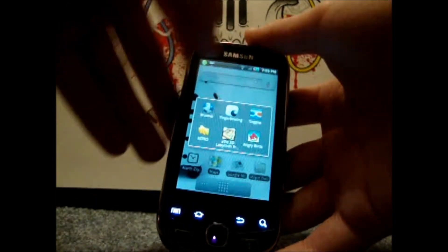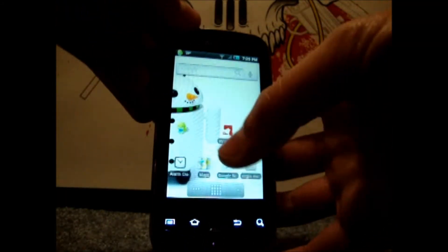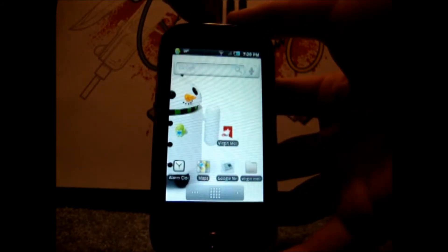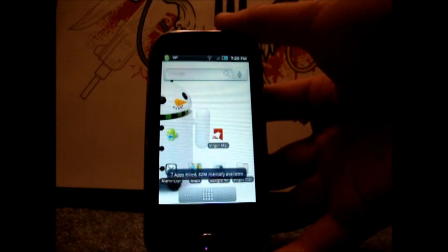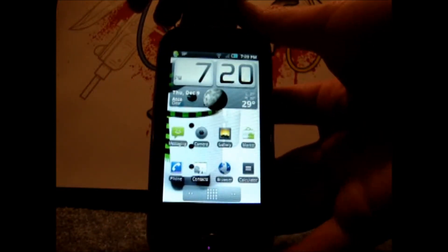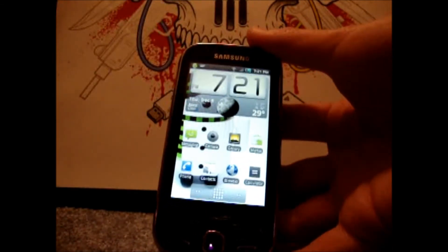They're always running in the background. So, in order to cancel the apps that are running in the background, all you have to do is download this widget from the Market. It's called Advanced Task Killer. I'll put it in the description. All you have to do is tap it, and all the apps that are running in the background basically get stopped. So this saves you memory and speed. Yeah, that's about it for this video.